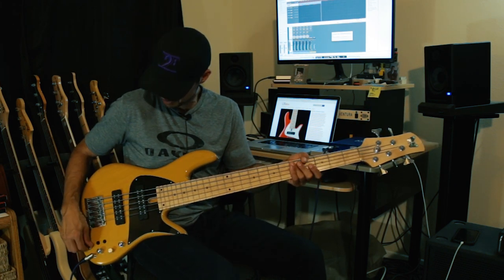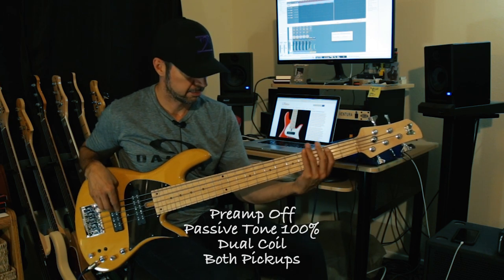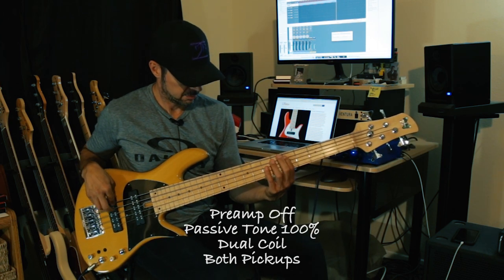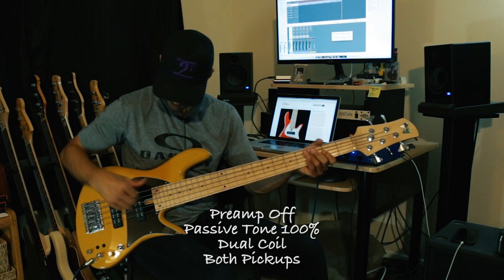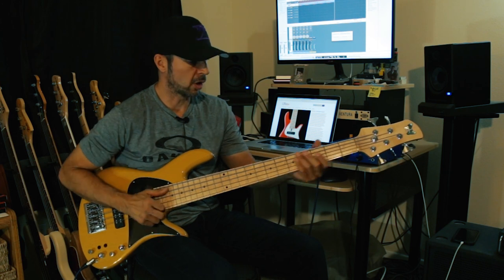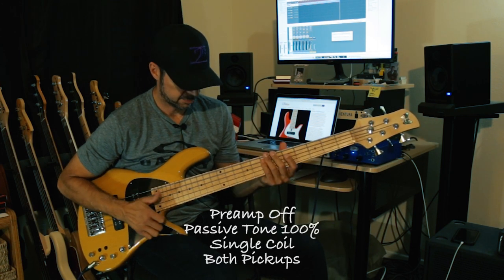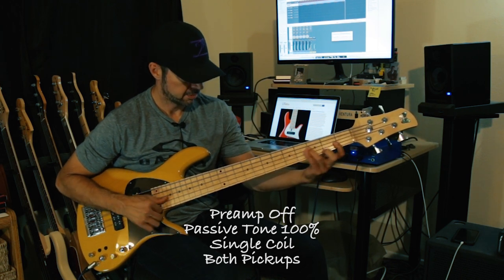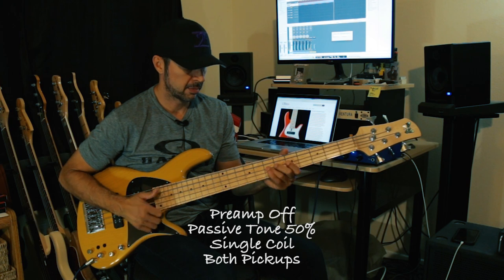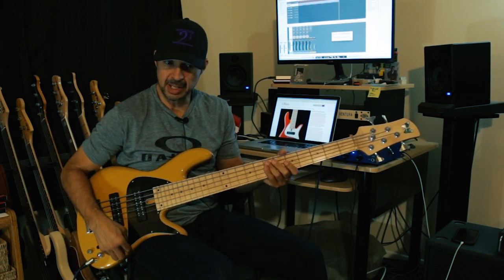We haven't really done anything in passive, so let's do passive — both pickups passive. Here is passive. Here is passive with single coil. And then all the way off.